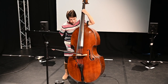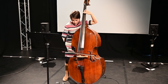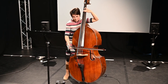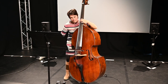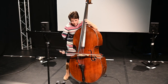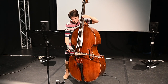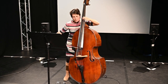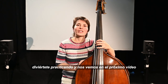Until then — glissando. Have fun practicing and see you at the next video!